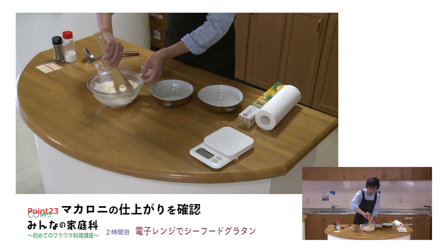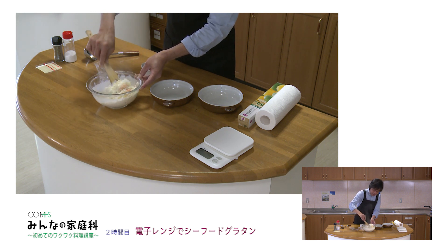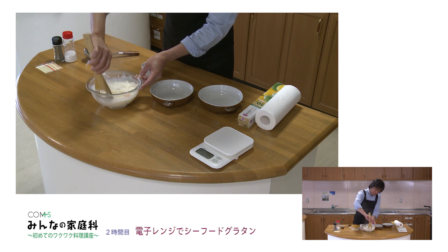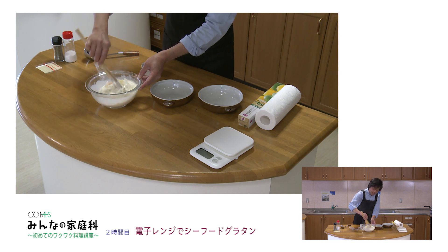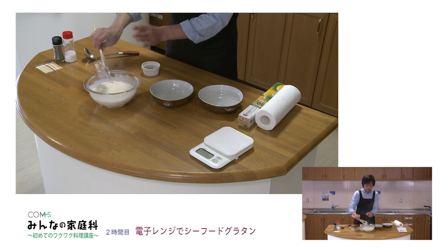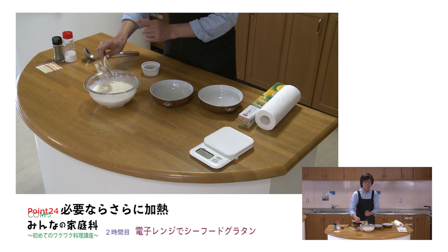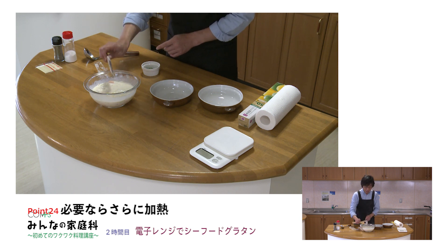さあグラタンどうなりましたでしょうか。合計10分かけてもここがこうやって持てるということですね。ラップを外してみます。マカロニもちゃんと茹で上がっていますね。しっかり最後混ぜていただくんですけれども、今日はシーフードが凍った状態で使ったもんですから、少しとろみが出るまであと加熱をもうちょっとかけた方がいいかなという感じなので、様子を見てあとちょっと1、2分追加しようという風に決めていただいて構いません。